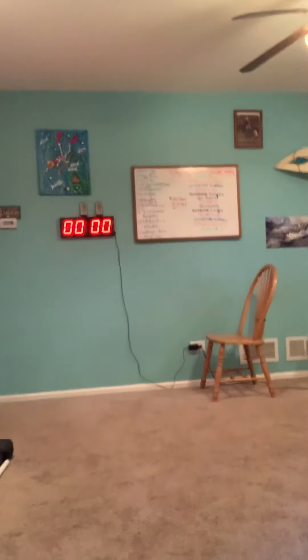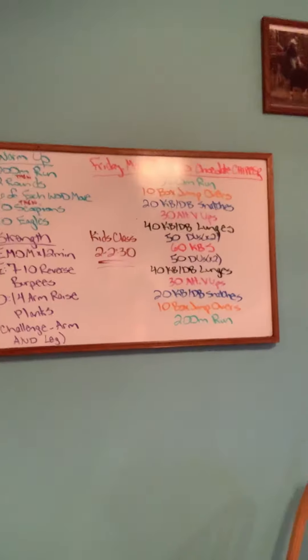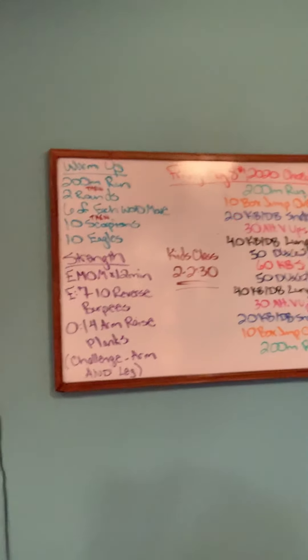Today we have three components to our work. We have our warm-up, we have our strength which is combined with core work, and then we have the workout itself.